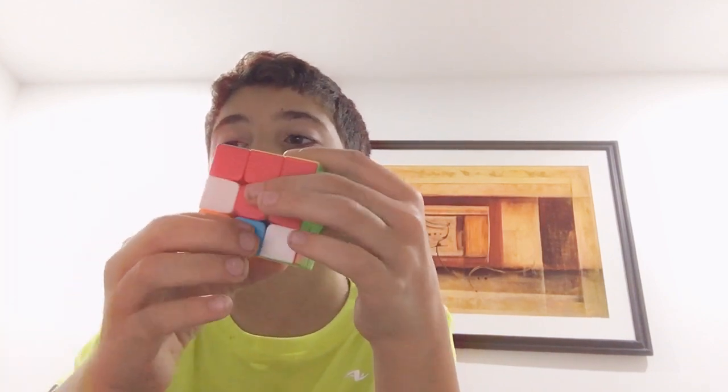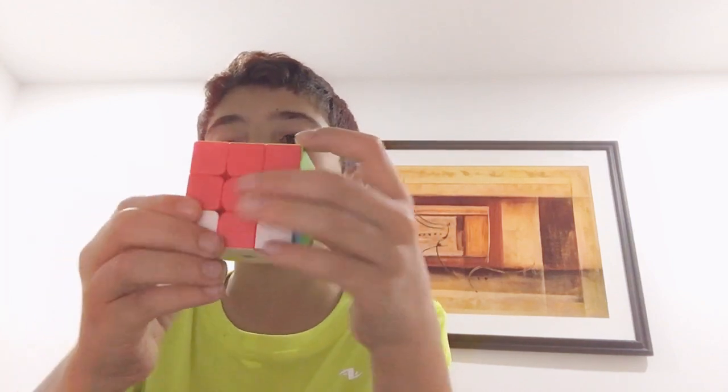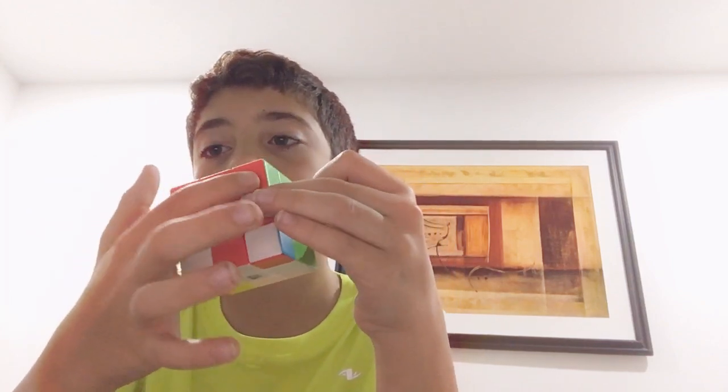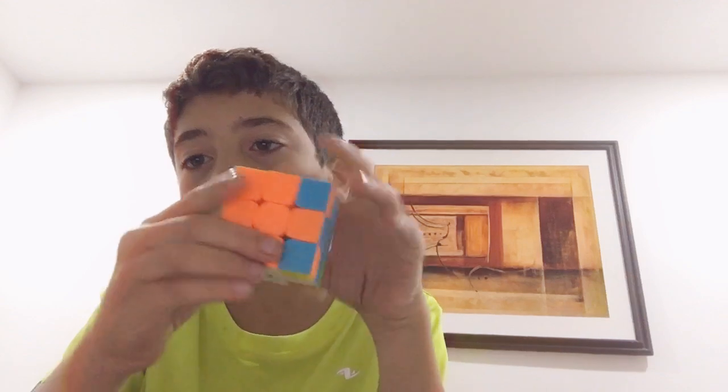And if you get to this stage where you see this right here, it looks like this. And on the other side, it looks like that. That's how you know you're doing it right.